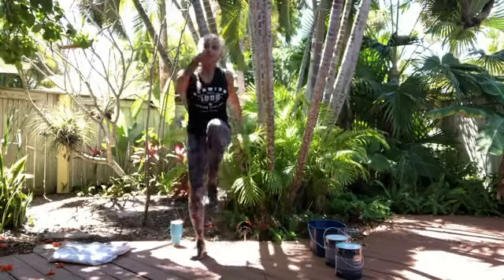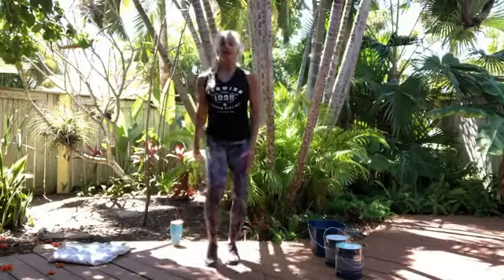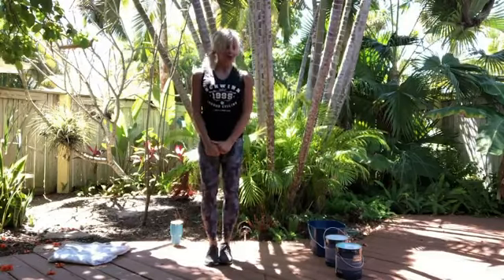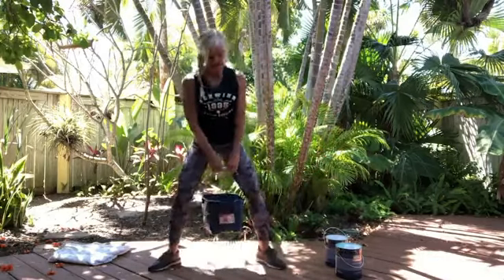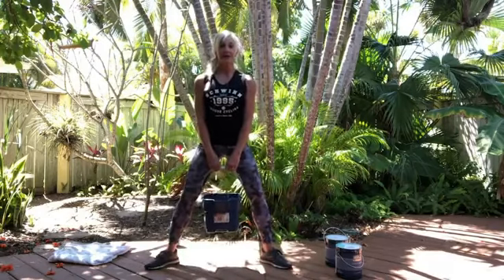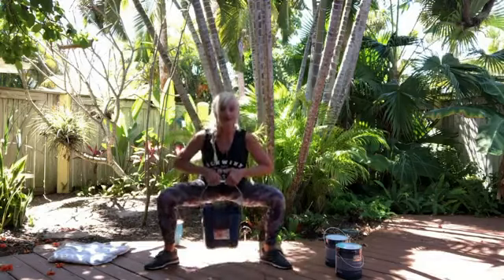We're going to do legs, butt, upper body — everything today. Remember, if you don't want to use any weight at all, just use your own body weight, which is good as well. So we're going to start out with our legs. I'm using my big bucket, bringing my feet wide, grabbing hold of my bucket. We're going to do eight to twelve of these.